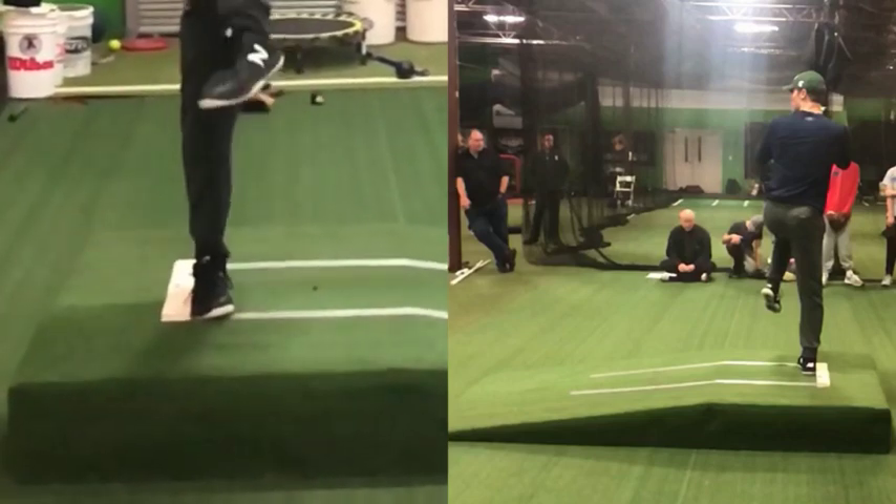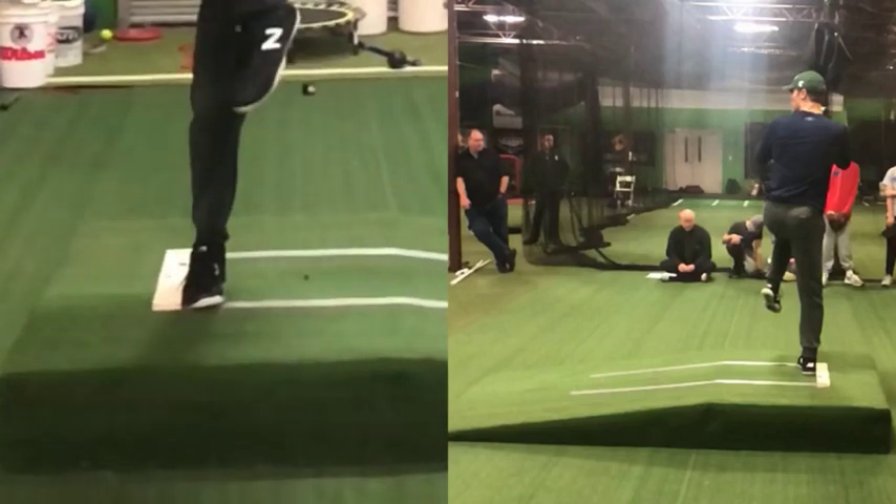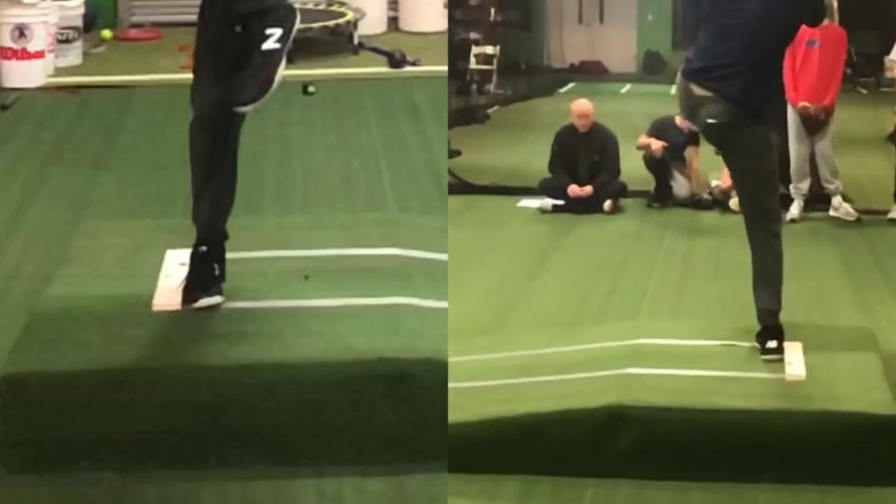Whenever it goes back towards the heel, what I see most often is just the body compensating. If I go to the heel, in order for the body to stay balanced, what's it going to do? It's going to move towards the ball of the foot.